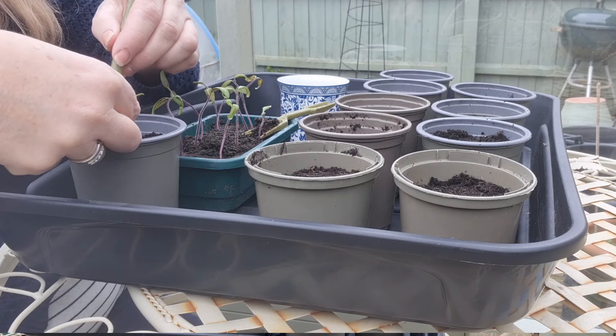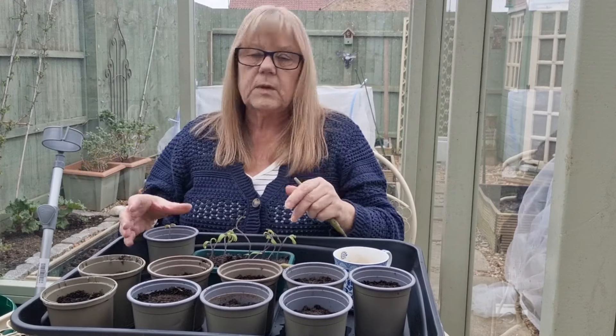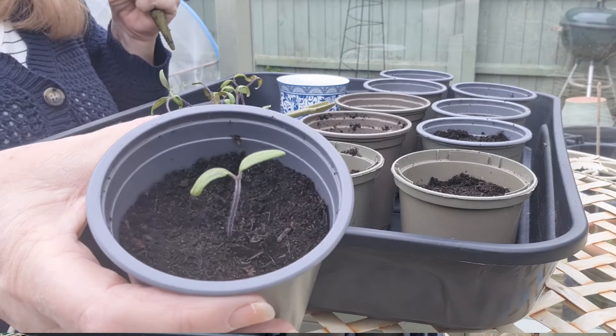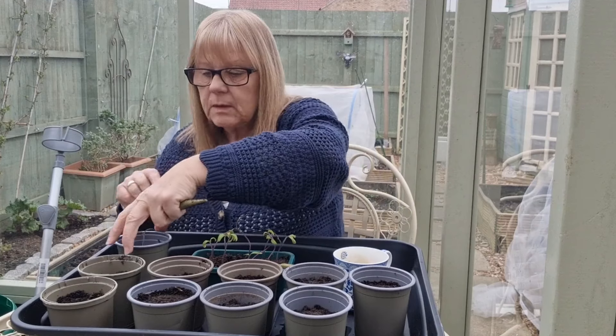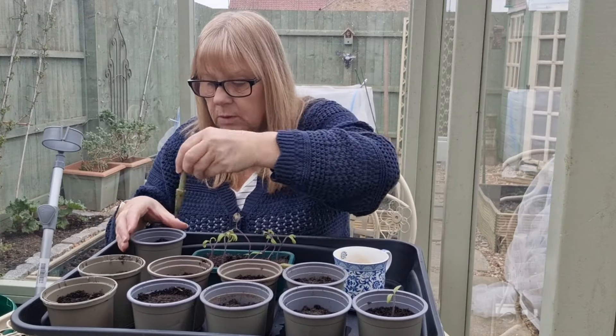I can top that up with a bit more soil so that it's buried even more. So that's one. Let's do another one.